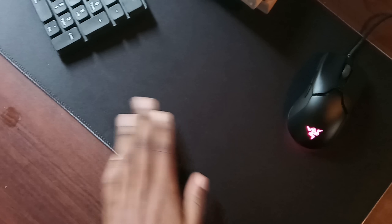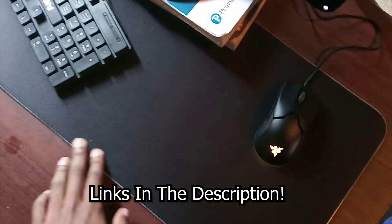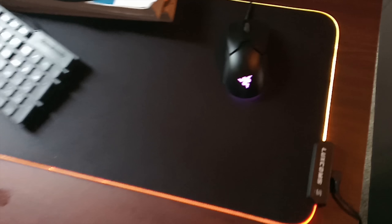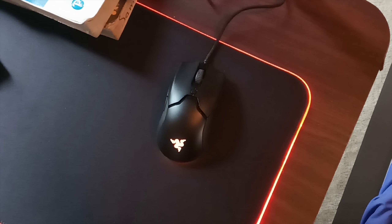We got the new mouse pad — I think it was $33 on Amazon. It's called the Luxe RGB mouse pad. Let me turn on the RGB real quick. There we go — you can change the color with this button.